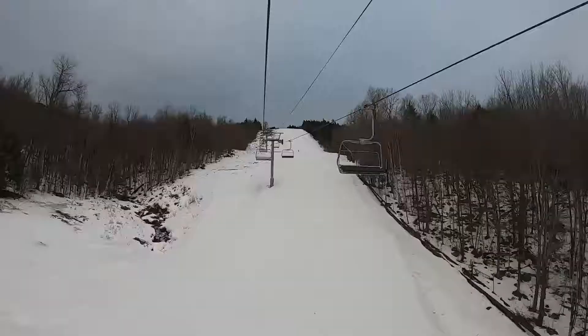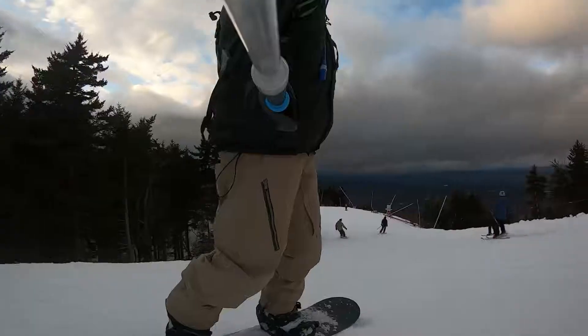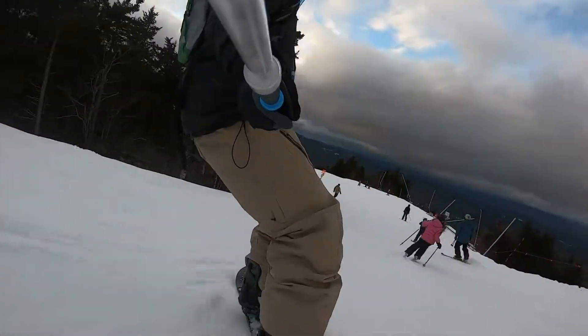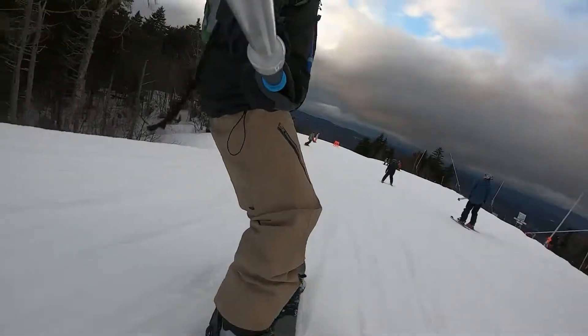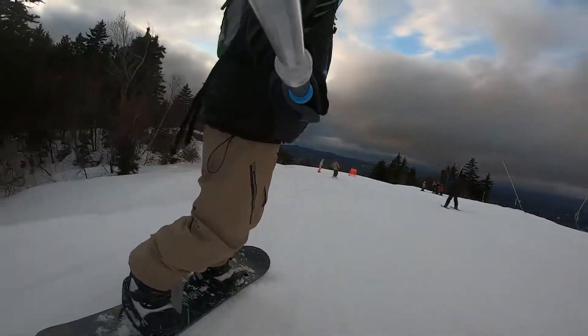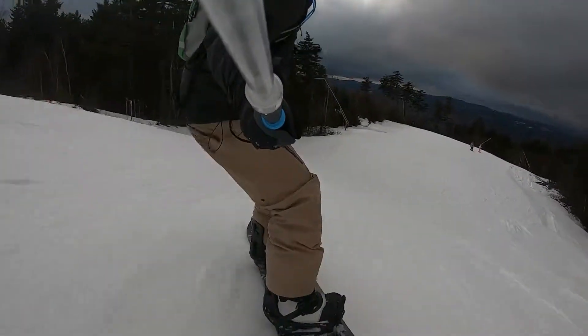In this video, I'm snowboarding at Ragged Mountain and I'm going to be using the GoPro 7 Black for the first time. I'm excited to try out its new HyperSmooth feature. The HyperSmooth feature is a built-in digital stabilization feature that allows you to remove the shakiness of your raw footage.